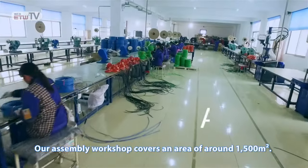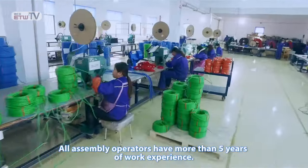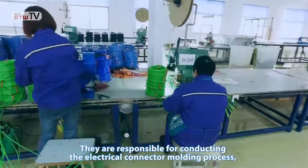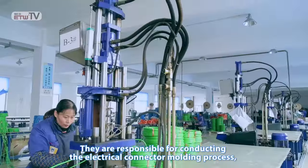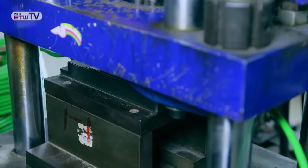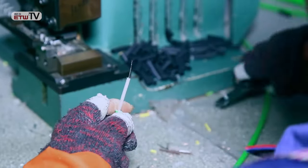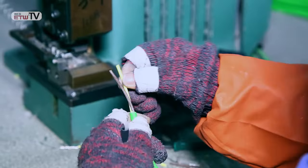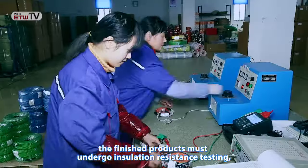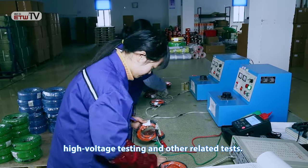Our assembly workshop covers an area of around 1,500 square meters. All assembly operators have more than five years of work experience. They are responsible for conducting the electrical connector molding process, thus making our products appealing and very applicable. After assembly is completed, the finished products must undergo insulation resistance testing, high-voltage testing, and other related tests.